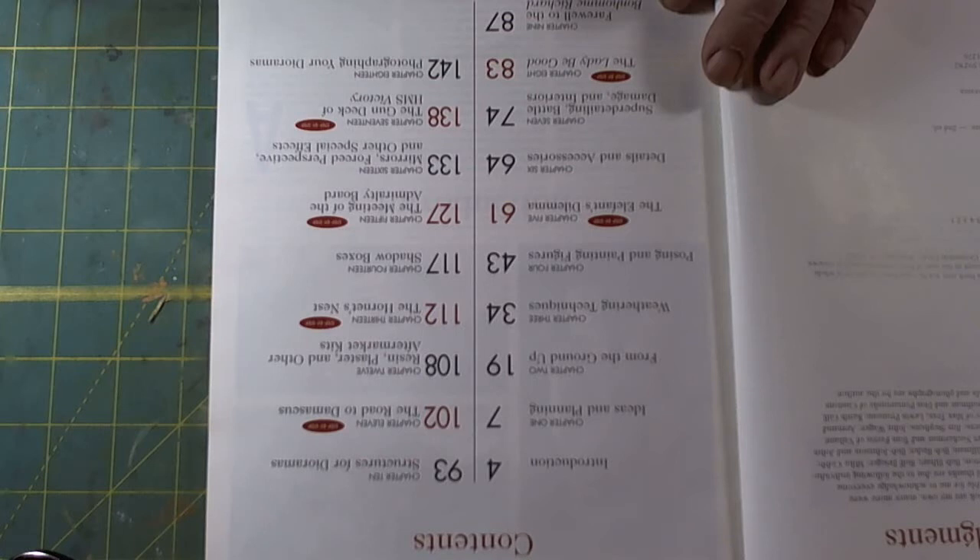Chapter 13, The Hornet's Nest. Chapter 14, Shadow Boxes. Chapter 15, The Meeting of the Admiralty Board. Chapter 16, Mirrors, Force Perspective, and Other Special Effects. Chapter 17, The Gun Deck of HMCS Victory. Chapter 18, Photographing Your Dioramas.